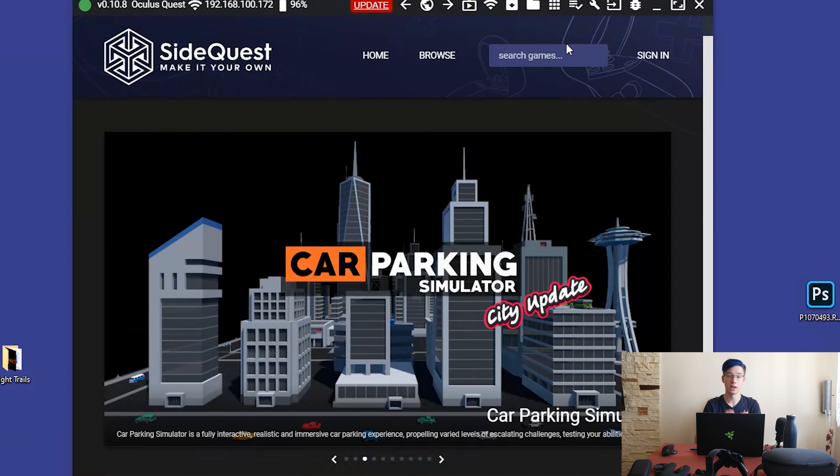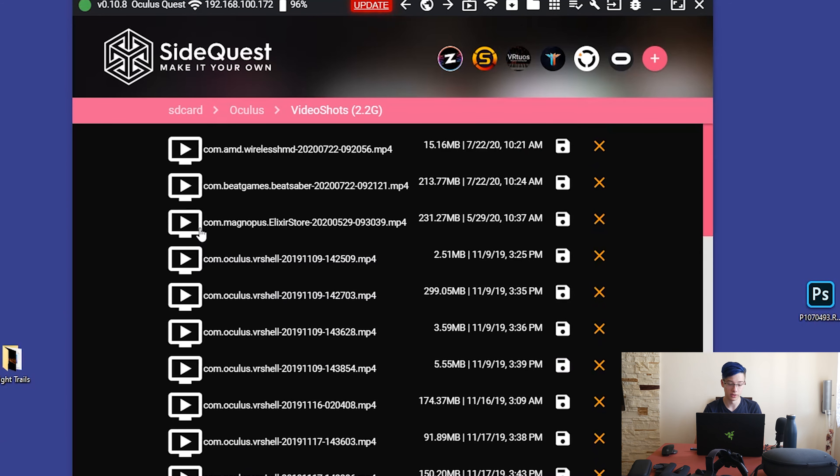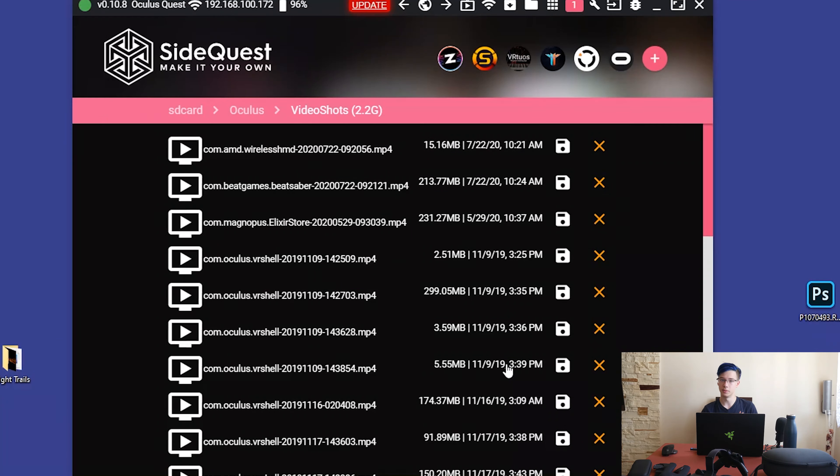I am currently connected to the Oculus Quest wirelessly, but if you aren't, you will want to connect it using a USB cable. Basically, you want it connected to SideQuest. Once you have SideQuest open and your Oculus Quest connected, you want to click right here — 'Manage files on the headset' — and scroll down to Oculus Video Shots. You want to find one from today; today is the 7th. Click 'Save', select a location on your computer, click 'Save to PC', and wait for it to transfer. It's a pretty large file and we are doing this wirelessly, so it's going to take a while. If you were connected by cable it would be pretty much instant. At the same time, you could be connecting your phone and transferring the audio files from the lapel mic recording onto your computer.